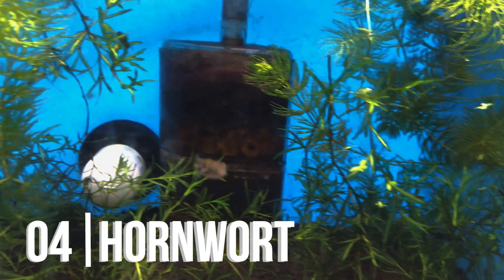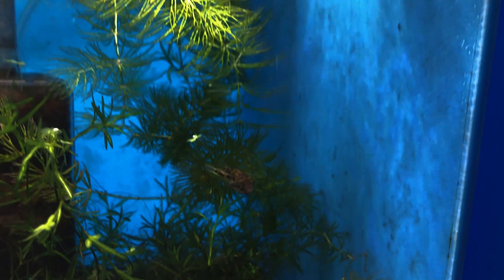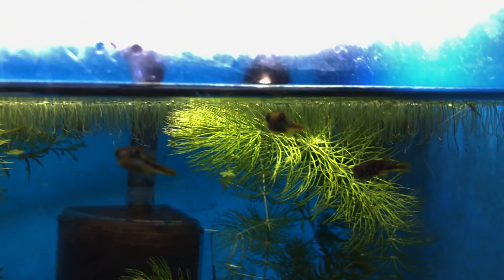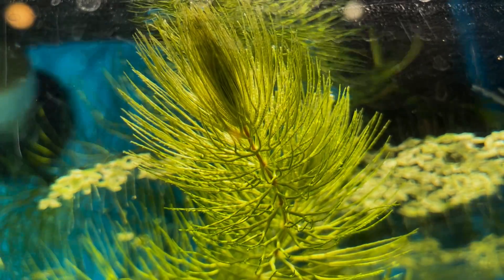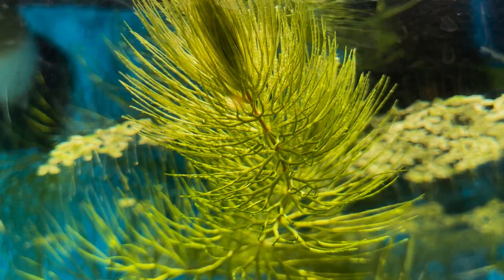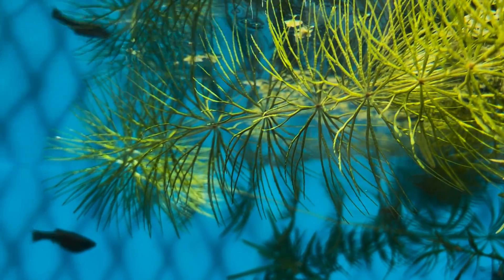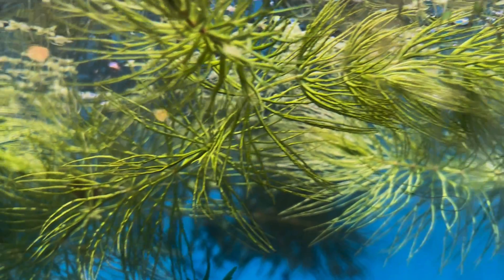Coming up next we have Hornwort. Hornwort is one of the first plants I ever kept, and they served me pretty well as they grew pretty fast in my 20-gallon. These plants will literally just take over your entire tank if given the nutrients. It's another fast-growing plant — in my experience even faster than Pearlweed. Really hardy, with needle-like leaves, which also makes them great for keeping with goldfish and cichlids.